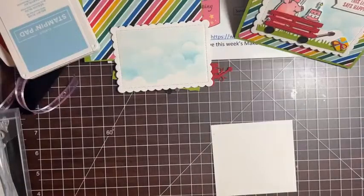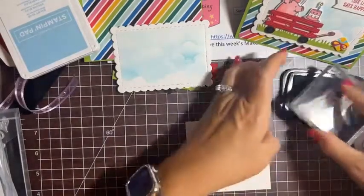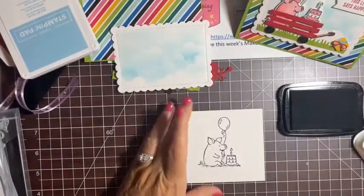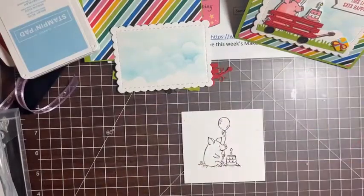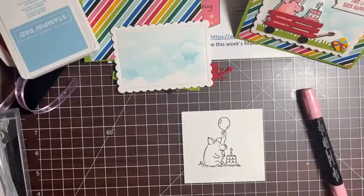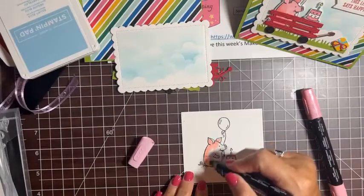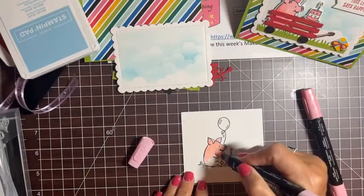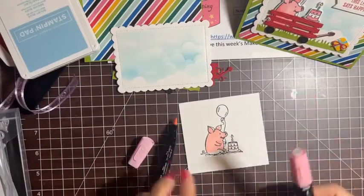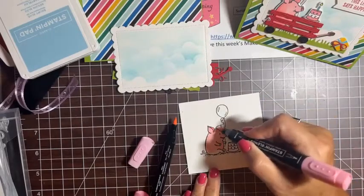For this little piggy we're going to use the one where he's holding the balloon with the birthday cake. Stamp it in Memento black because we'll be using our alcohol markers to color. Ink it up really well. I'm going to quickly color with the same colors — starting with Flirty Flamingo light, and I love these markers because they color so fast. I like the brush side because it has a finer tip and covers area faster.